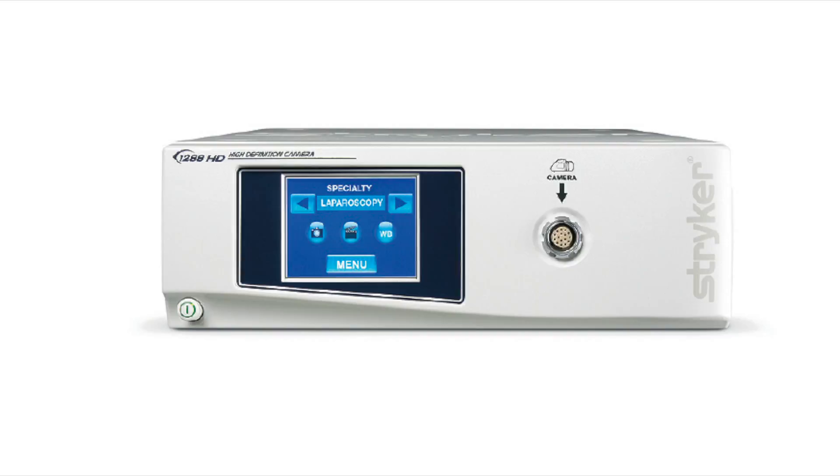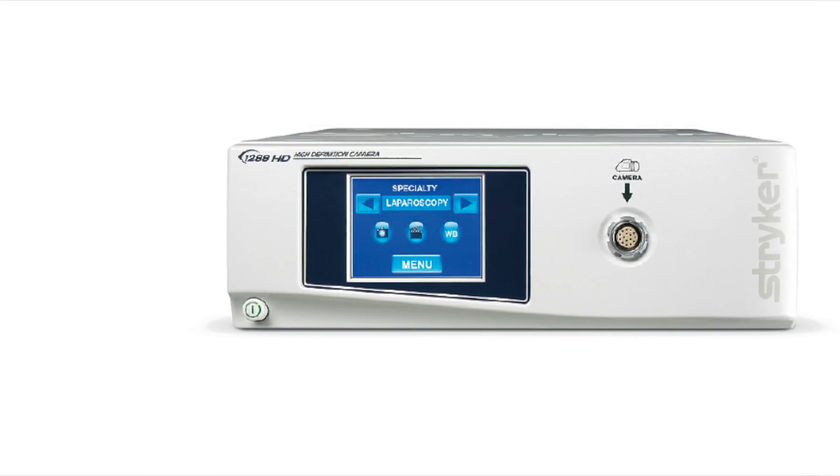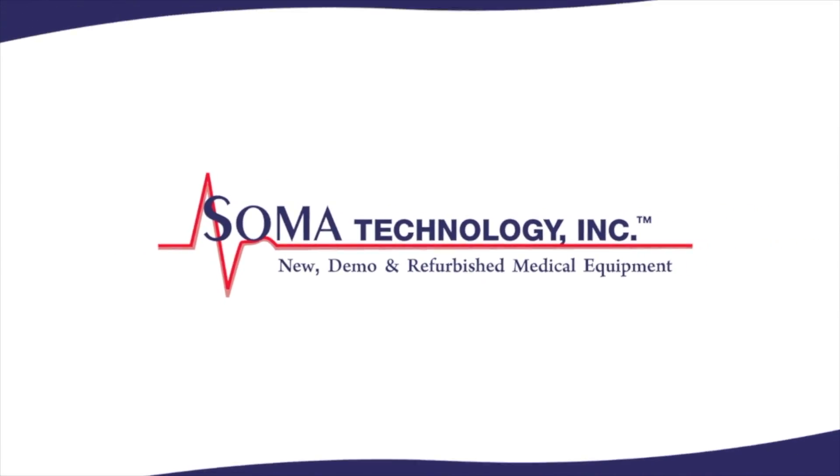To view more information on the Stryker 1288 HD 3-chip endoscopy camera system or other products, please visit somatechnology.com.